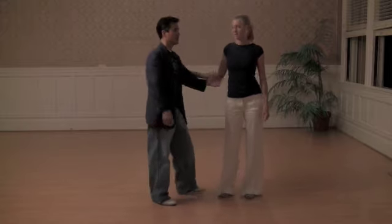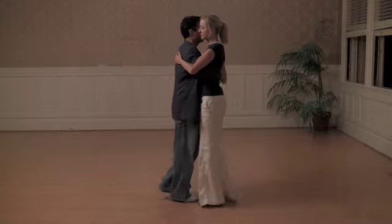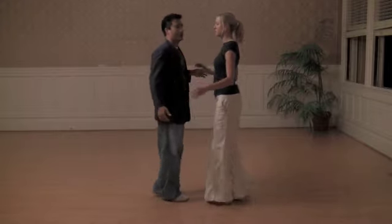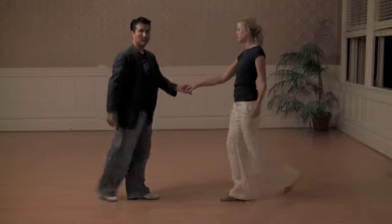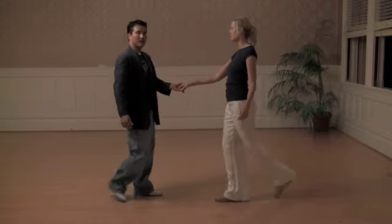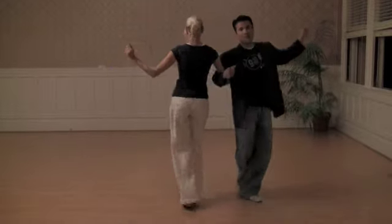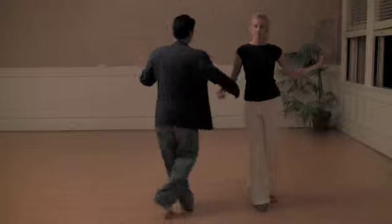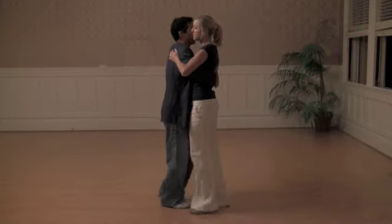We'll show you our first move. We start out in closed position. Slow, slow, quick, quick, slow, slow. We open up. We're doing camel kicks. And then we rotate. Then we go to arm lock position. We open up. And then we fall loose.